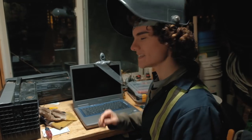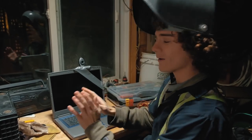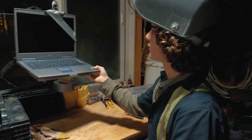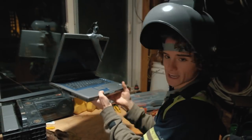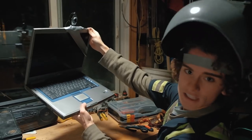Oh hey, didn't see you there. This right here, I've been working on all night, is our state-of-the-art laptop with webcam. Now I know it doesn't look like much, but just bear with me. We're skiing down the run like this and all of a sudden we're like, oh wait a second, I've got a trick, and you're just vlogging yourself like this.